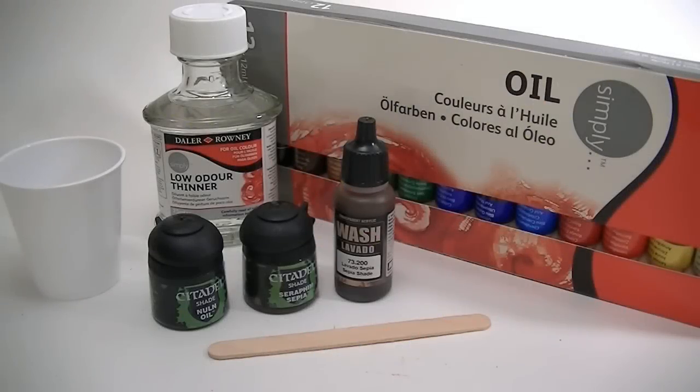Several people have been asking about the oil washes I use to add realism to my cars, so I decided to do a video on how I achieved that look.